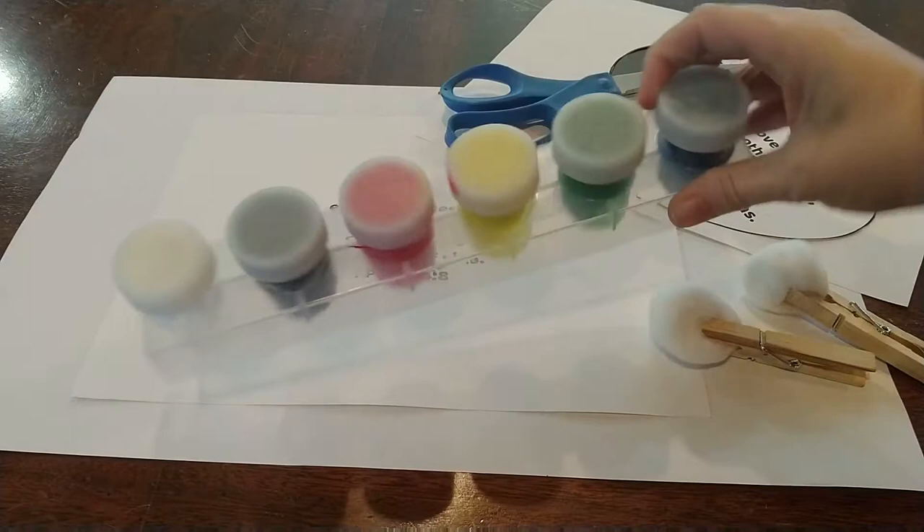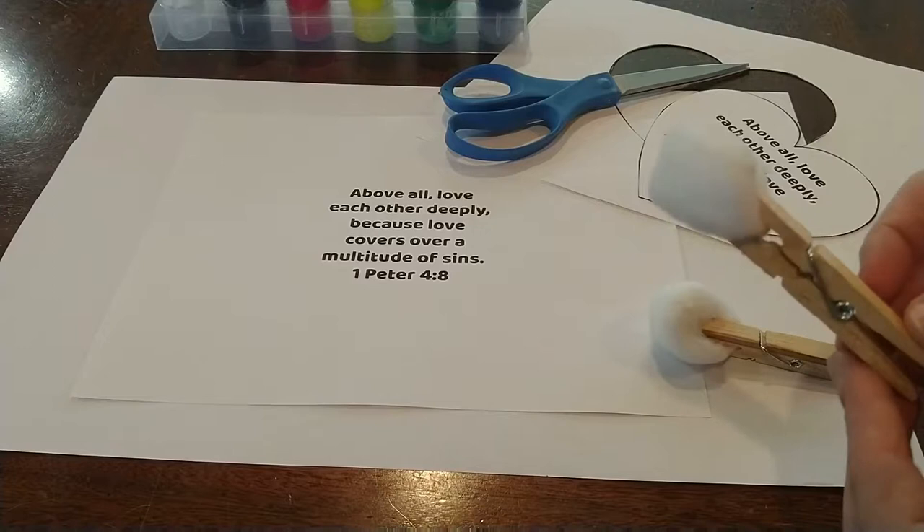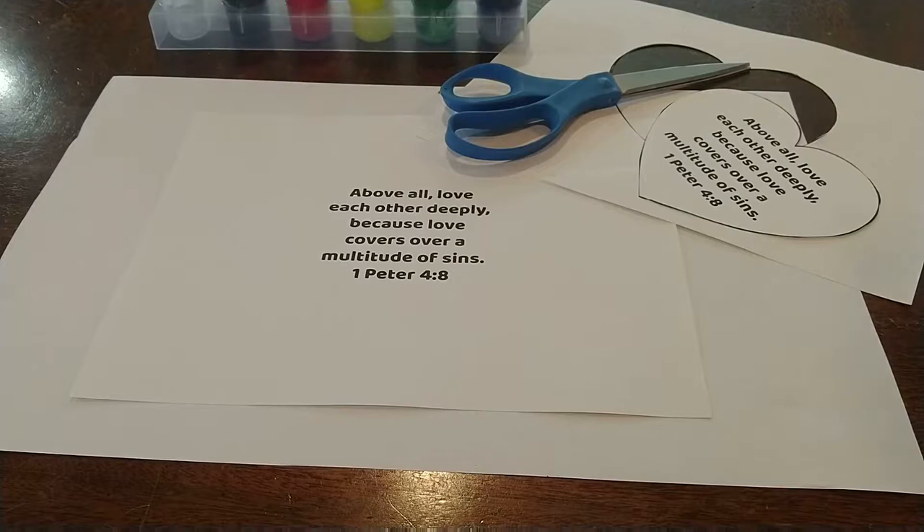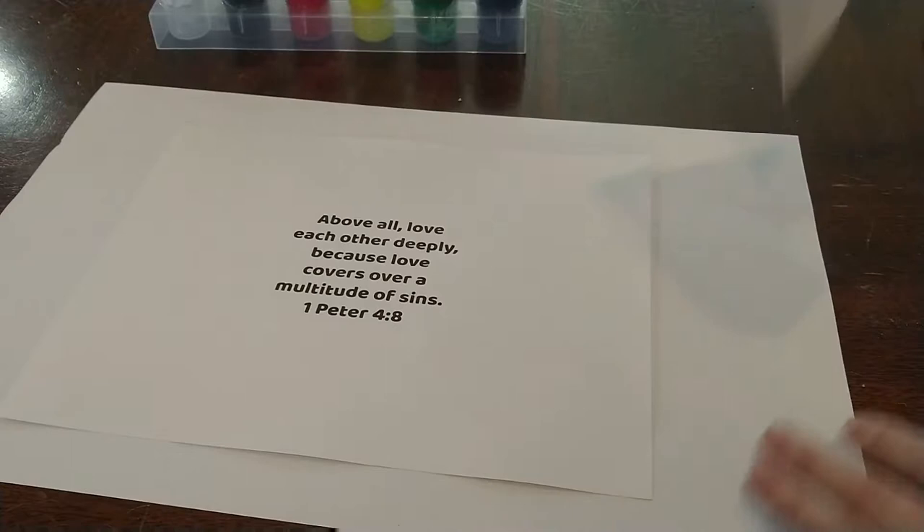All you need is some paint — I have some poster paint — some cotton balls, and then to make it easier, clothespins. The clothespins on the cotton balls mean when the kids dip, it's going to be a lot easier and their fingers won't get as messy. Some scissors to cut out a heart shape.